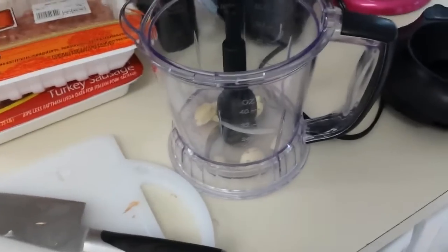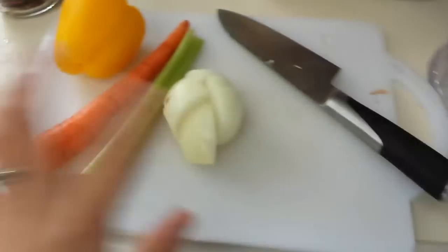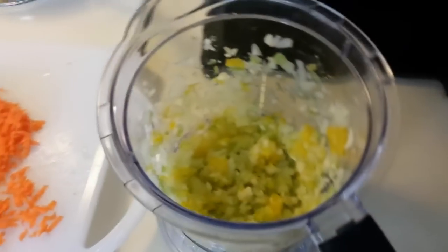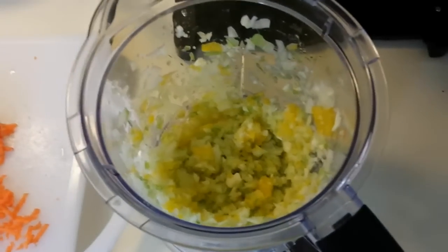Next I'm going to put my vegetables in my food processor and chop them up really fine. I've got four garlic cloves, one onion, one stick of celery, and then half of a bell pepper. Here are my onion, garlic, bell pepper, and celery, all in my food processor chopper.